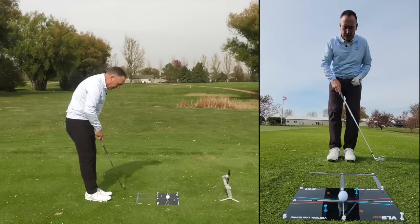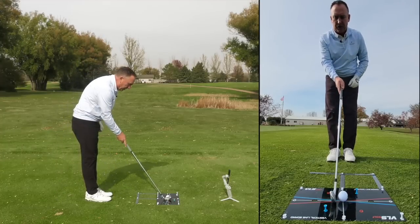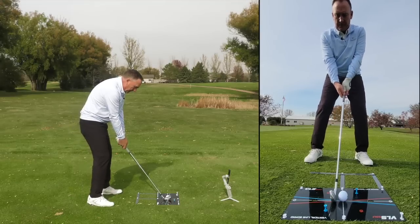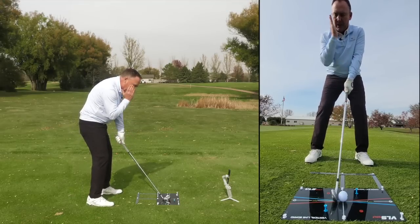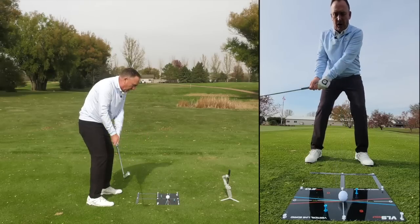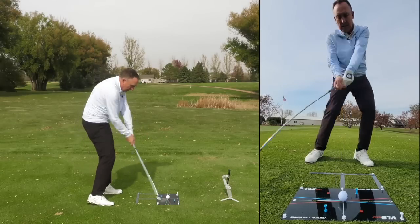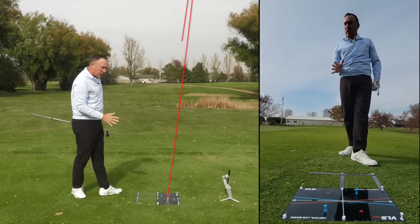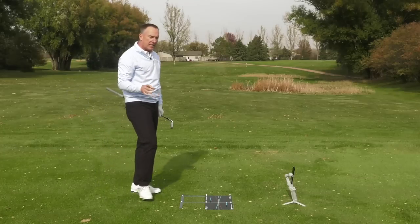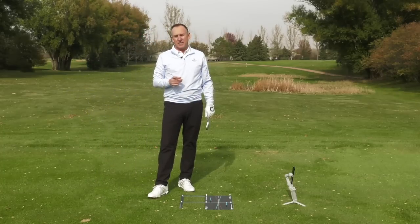Let's put the ball in place and tie this all together. Neutral position, club face square to my target line or the gray line. Shaft over two or three. I'm going to take it to the top and the right eye stays focused on the ball. Trail knee in front of the alignment bar. There it is. There are three things we talked about today that can definitely improve your contact. If you do those three things, you too are going to see your contact definitely improve.